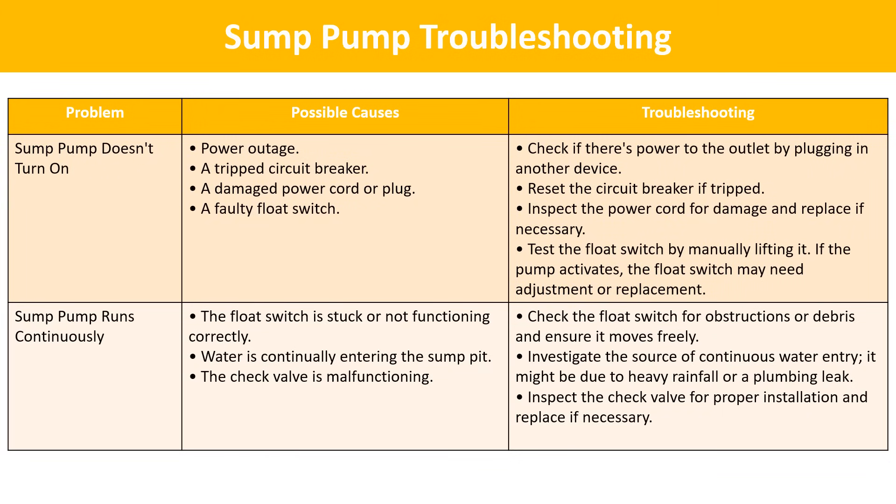Troubleshooting. Pump doesn't turn on: check for a power outage by plugging in another device; reset the circuit breaker if tripped; inspect the power cord for damage and replace if necessary; test the float switch by manually lifting it — if the pump activates, the float switch may need adjustment or replacement. Sump pump runs continuously: the float switch may be stuck — check it for obstructions or debris and ensure it moves freely. Investigate for continuous water entry due to heavy rainfall or a plumbing leak, and check that the check valve is properly installed and functioning.